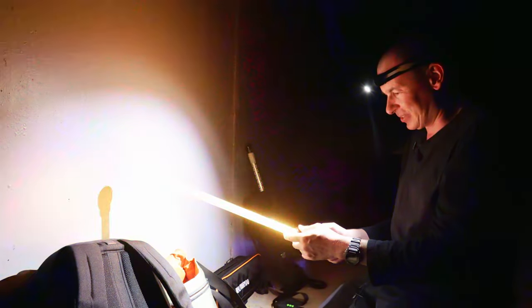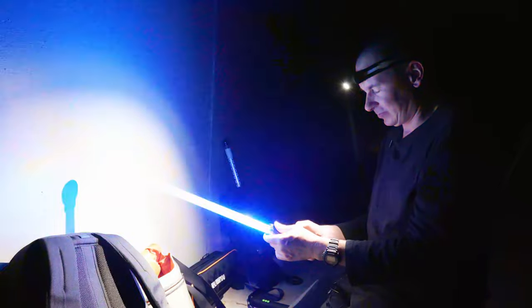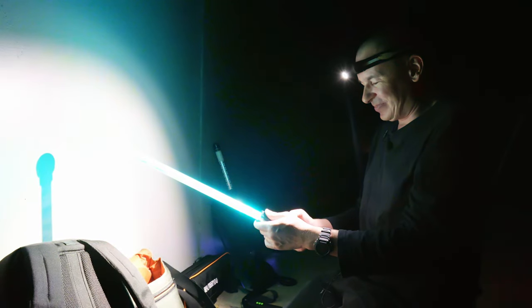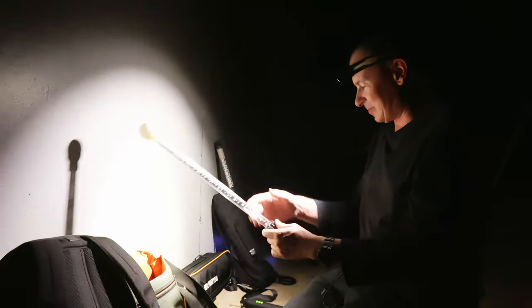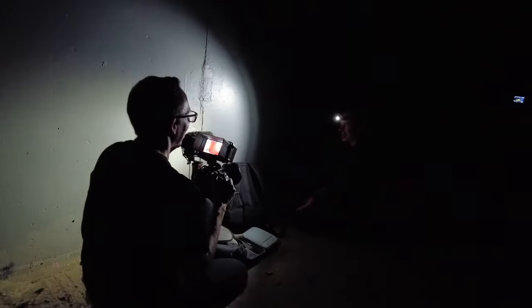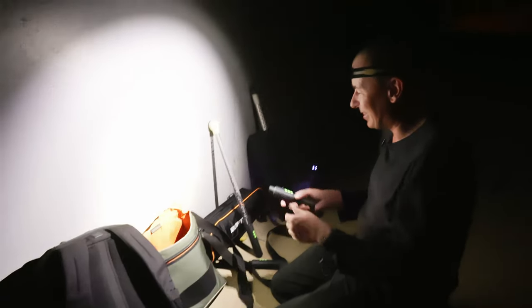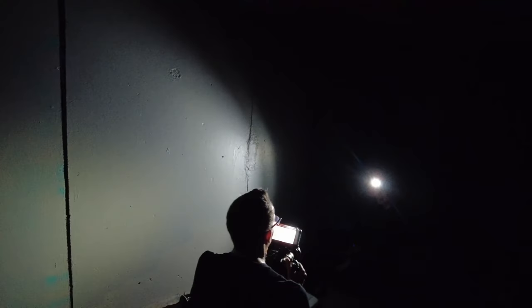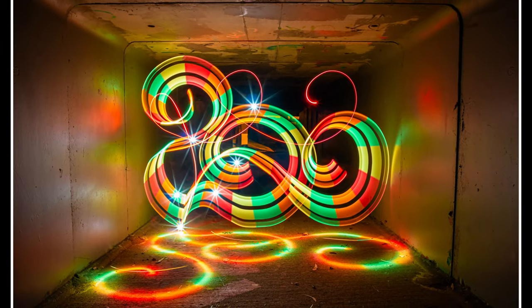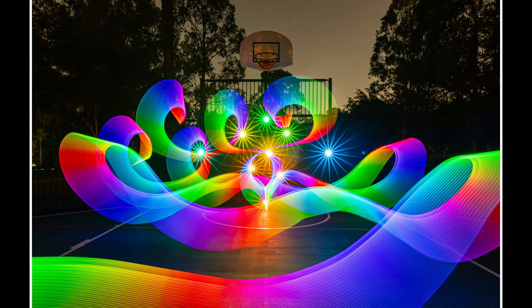Stephen selected a rainbow color mode for tonight's shoot. In terms of designs, he quite often draws them out on paper before creating them, and he has several light shapes he returns to regularly. He makes a concerted effort to try new designs, but results can be hit and miss — sometimes something done almost randomly looks great, while other times he can make 10 attempts trying to recreate something from paper and it just doesn't work.